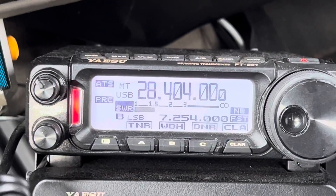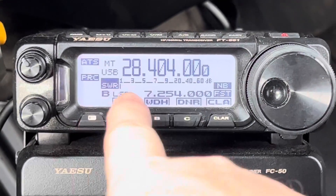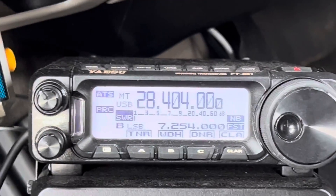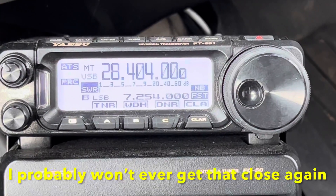I just guessed at it. Not bad — just going by ear. Let me tap the tune button. It's about the same. So just be kind to your transmitter and try that.